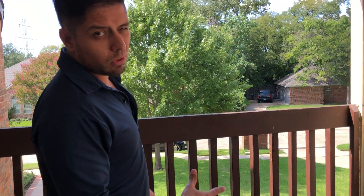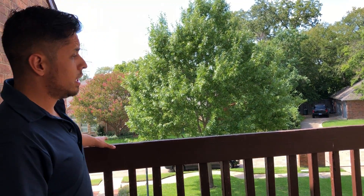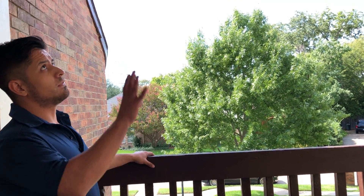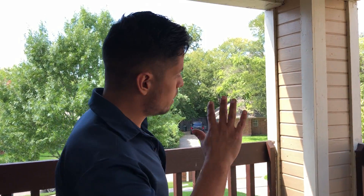Stain on floors doesn't work the best, but definitely on something this vertical it works pretty good. As far as the ceiling goes, once we stain it, it's gonna look really, really nice and this weather doesn't affect it that much — it's gonna stay looking really good for a long time.